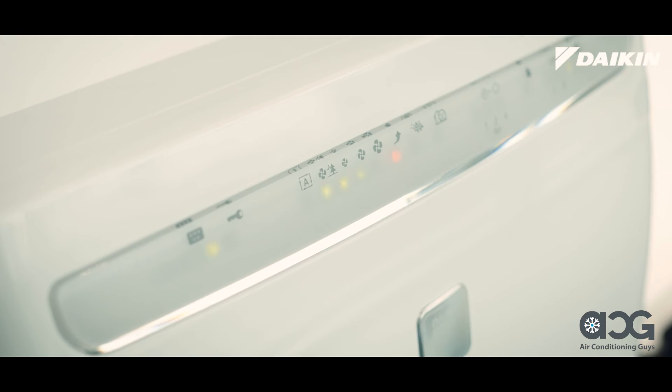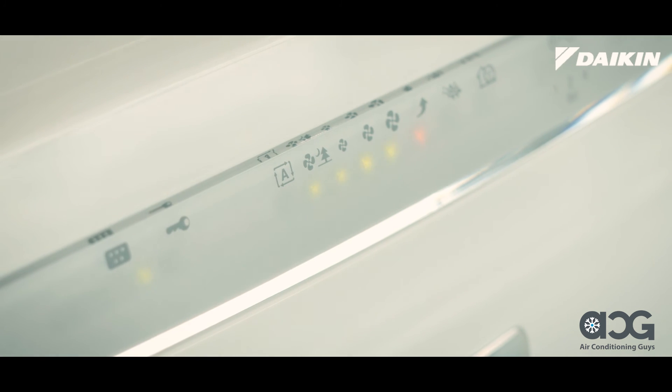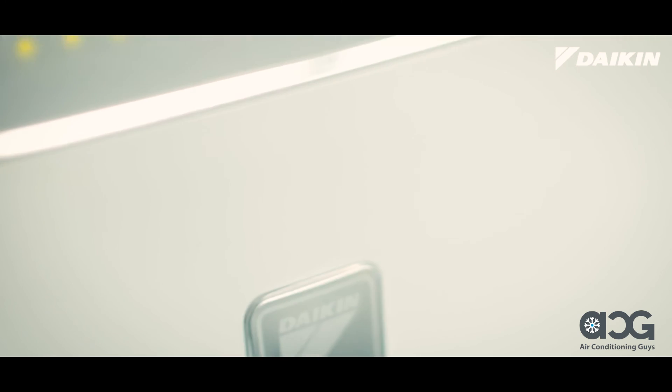Remember to clean your filters when the indicator light is illuminated, as poorly maintained filters can interfere with the unit's efficiency. At Daikin, we recommend you clean your air purifier regularly so you can enjoy the best air anywhere.